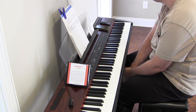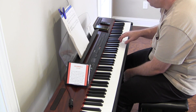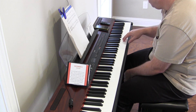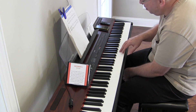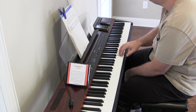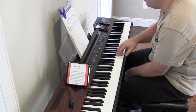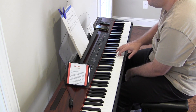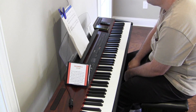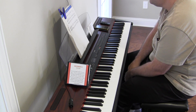I should have sat down elsewhere and counted it out and figured it out first. We start with an incomplete measure — that's E above middle C — so E, C, D, E, a quarter note tied to a dotted quarter note. So it would be 'three and one and two and,' and then it looks like a triplet even though it doesn't have a little three there.